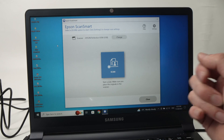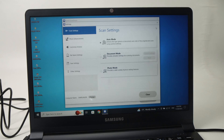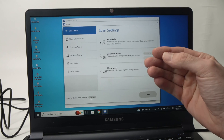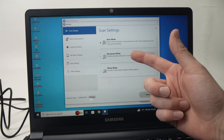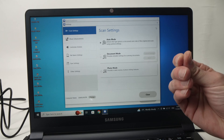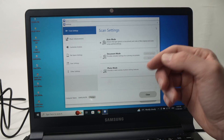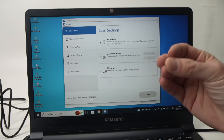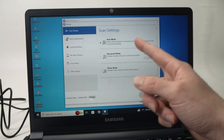This is the page you'll see every time you open this software. There are a few settings you can change. Under Settings, go to Scan Settings — there are three different modes: Auto mode, where the scanner decides by itself if this is a picture or a document and adjusts every setting for the best result; Document mode, to force the scanner to treat the item as a document; and Photo mode, to tell the scanner it's a picture. I highly recommend leaving it in Auto mode — it works really great and decides the best settings for each situation.